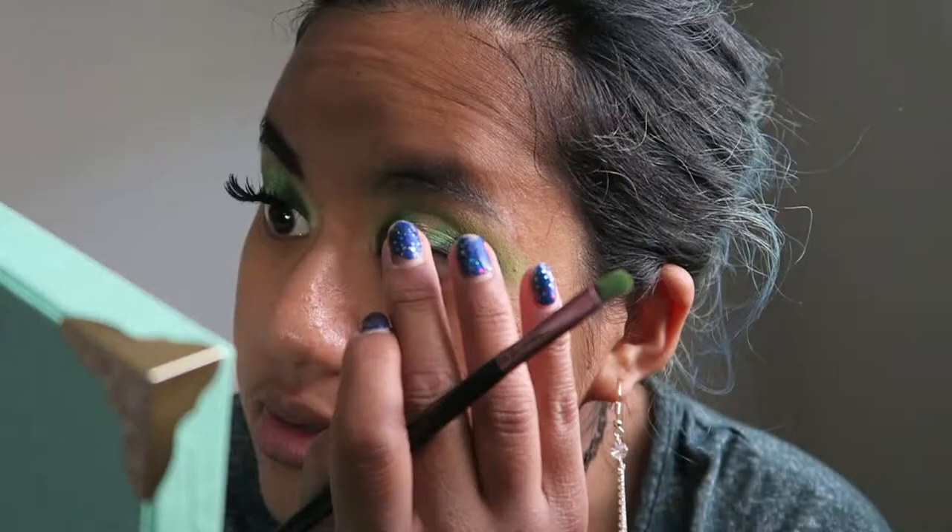Using a very tiny brush to get into the shade Poison Ivy, tapping that on the outer portion of the halo, leaving a gap for one more shade so it gradually gets lighter. In this case that last shade is Divine Intervention, which is a white shimmer — I believe it also has a little bit of green in it.